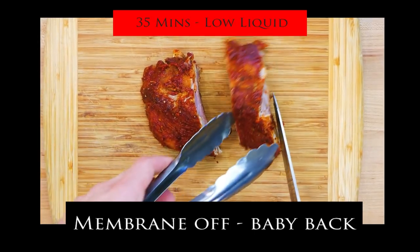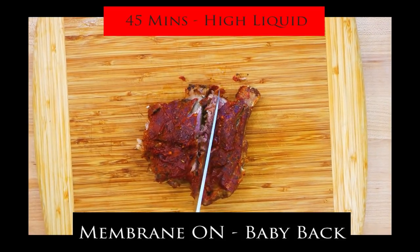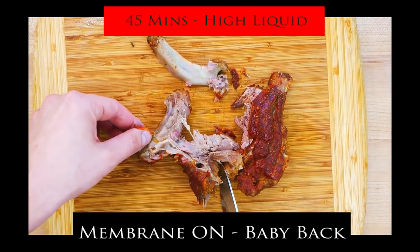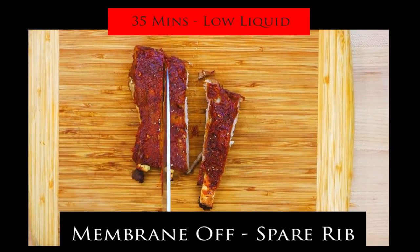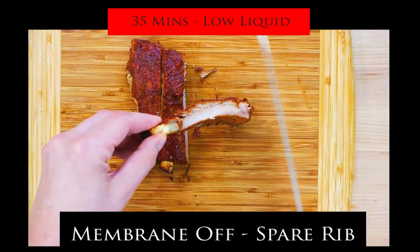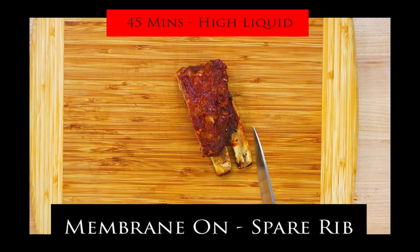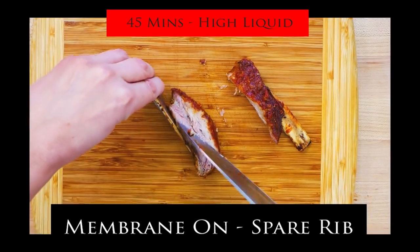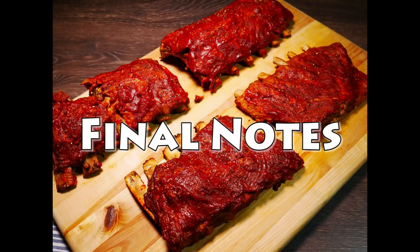Let's take a look. Membrane off, 35 minutes, baby backs — that's a good rib. If you bit into it you could put teeth marks in it. If you're more of a textural eater and want a slightly tougher rib, less water is the way to go. Here's the high-water, membrane-on version — you can see the membrane is not really there to mess with you. Under pressure the membrane kind of disappears, which goes against conventional thinking, but it works. Every one of these methods turned out pretty good.